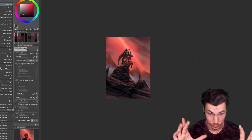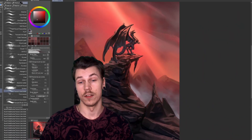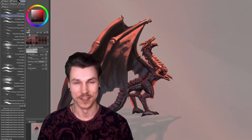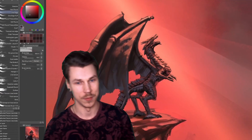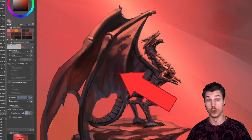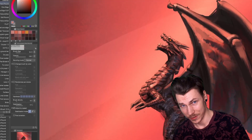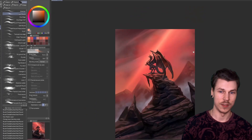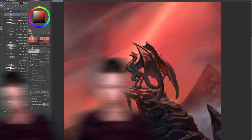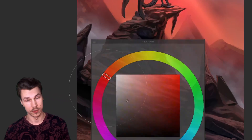I started introducing some textures on the cliff, getting to a more detailed level. As you've noticed, I constantly jump back and forth between the two elements of the image — it's kind of like taking micro breaks while working on the same canvas. I brought some more color variation to the dragon's wings by introducing refraction effects: when the top side of a surface is lit and you see the bottom side, it will appear lighter — that's basically what's happening with the color of the back wing.